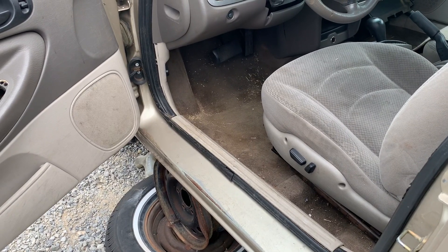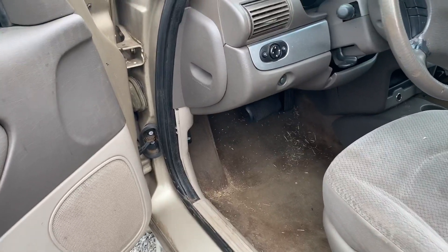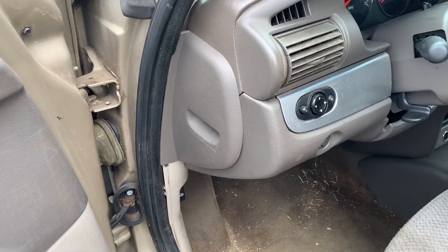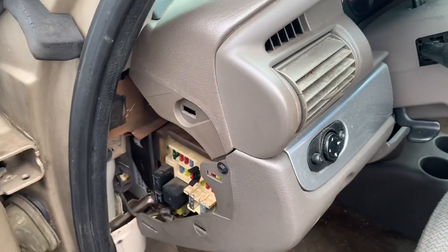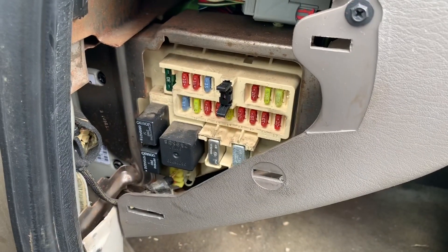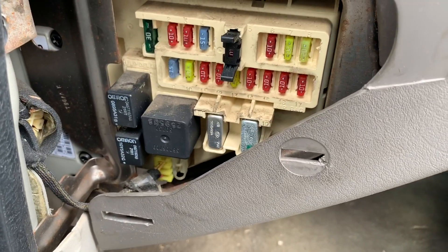There are two fuse boxes on the Chrysler Sebring. The interior fuse panel is on the side of the dash on the driver's side. There'll be a cover that you pull to remove. Behind that cover is the interior fuse panel with relays.